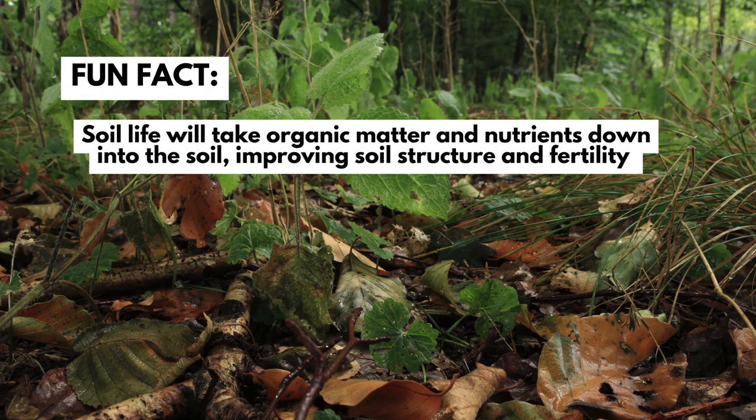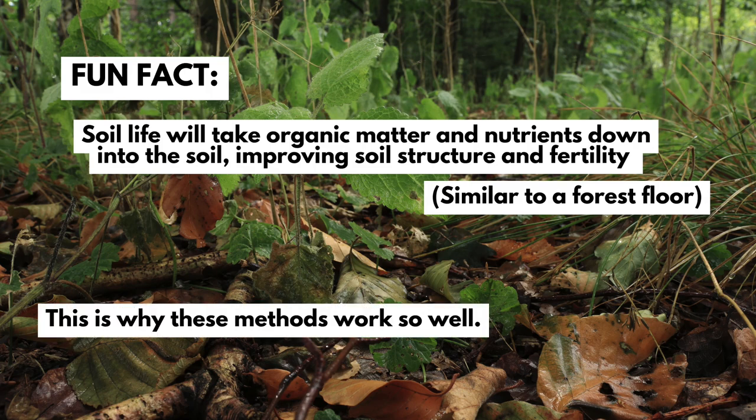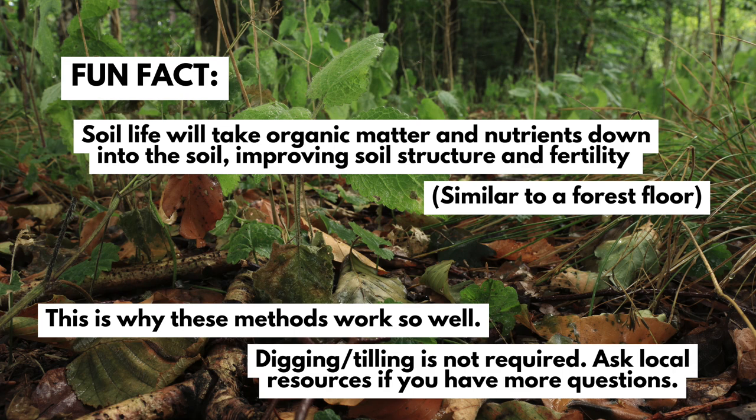It's important to know that soil life brings organic matter and nutrients down into the soil, even if you're just putting things on the surface. This is like what happens in a forest — organic matter builds up on the surface and soil creatures bring those nutrients down. Even if you have compacted, extremely sandy, or extremely clay soil, sheet mulching or lasagna gardening can improve your soil structure. If you have very sandy or clay soil, you may also want to incorporate some compost to speed up the process, and reaching out to a local Master Gardener Helpline can help you find best practices for your specific region.